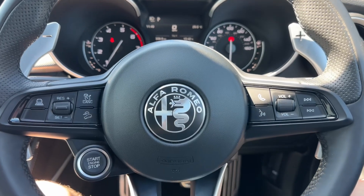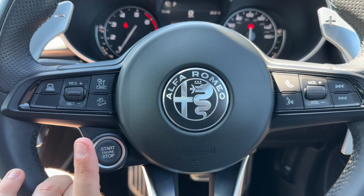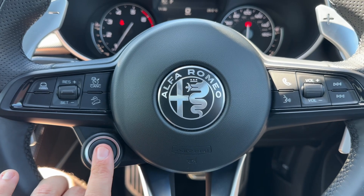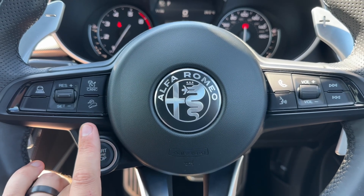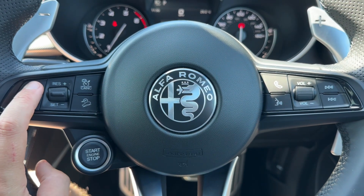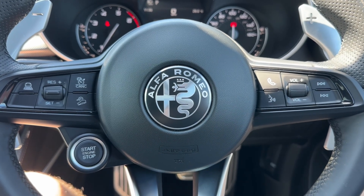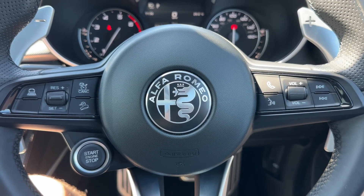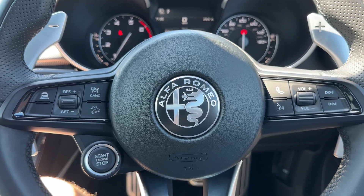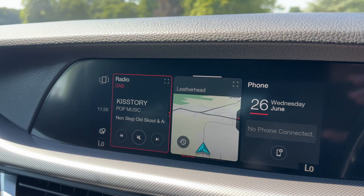On the steering wheel, on the left hand side we have the button that starts and stops the engine — you just need to make sure the key is in the car with you. We have cruise control, and this car is able to maintain its own distance between itself and the car in front once cruise control is set by hitting this button. Over on the right hand side we have our stereo and phone controls. You'll only be able to use the phone controls once you pair the phone up to the car, which is done over on the centre screen.